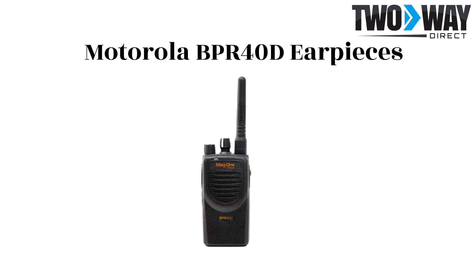The Motorola BPR40D two-way radio is the digital version of the analog BPR40. This digital option provides 16 channels and 4 watts of power. It also possesses three different earpiece options, all of which Two Way Direct carries. These earpieces are great accessory options when a hands-free two-way radio system is required.